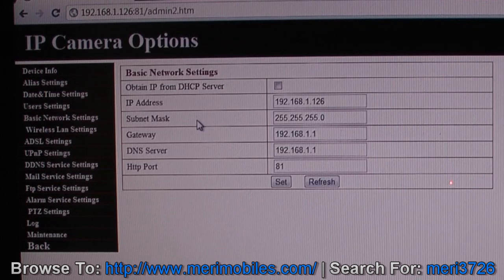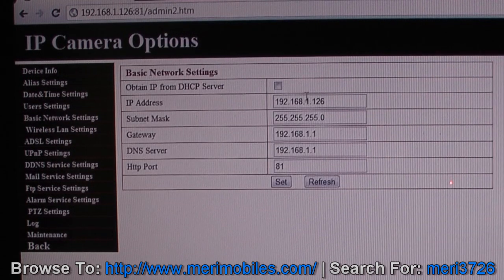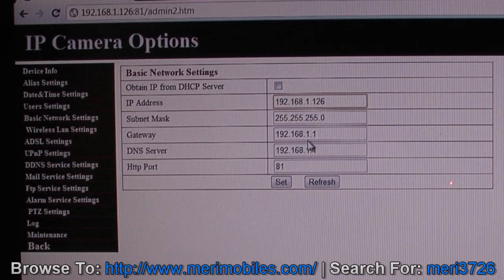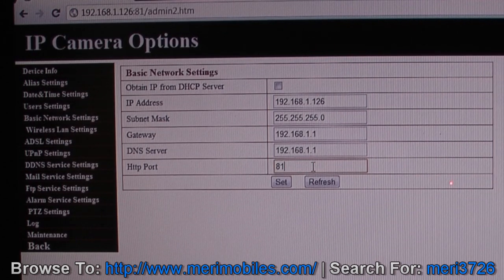Now comes the important part — basic network settings. This is where you can set up the IP address and information. You can use Obtain IP from DHCP server if you prefer, or manually set it so you know what the IP address is. You can also change the HTTP port. If you have multiple cameras, you have to set different HTTP ports so they can all work externally. Once you do that, hit Set and it will do a 30-second reset.